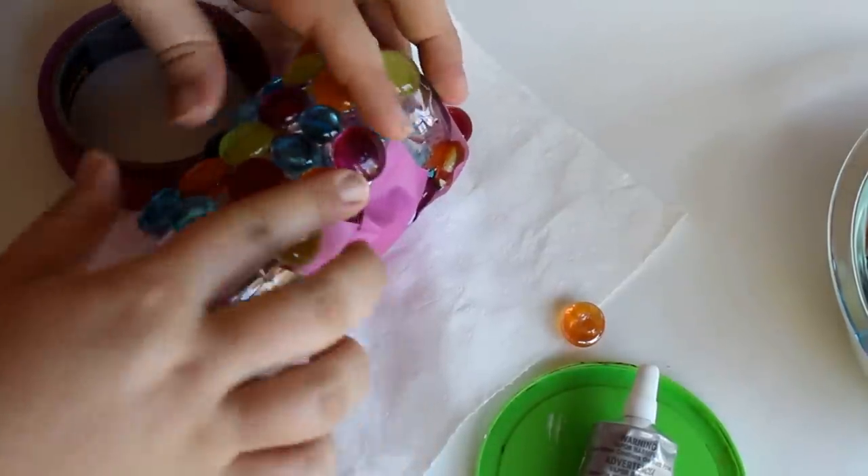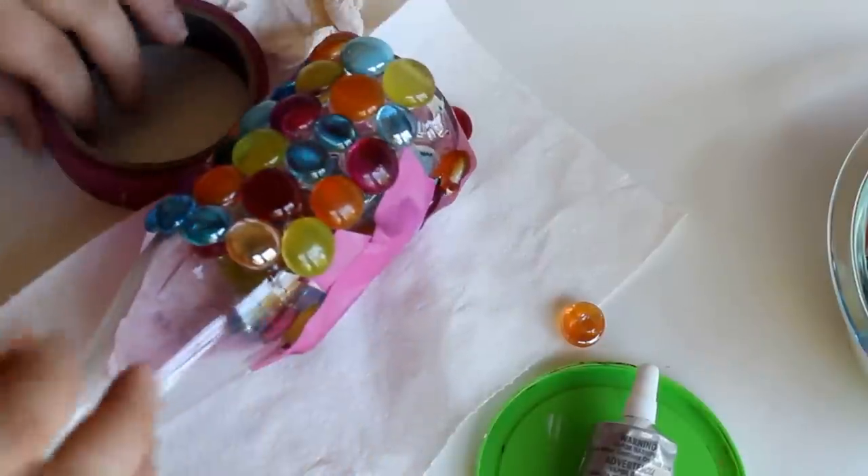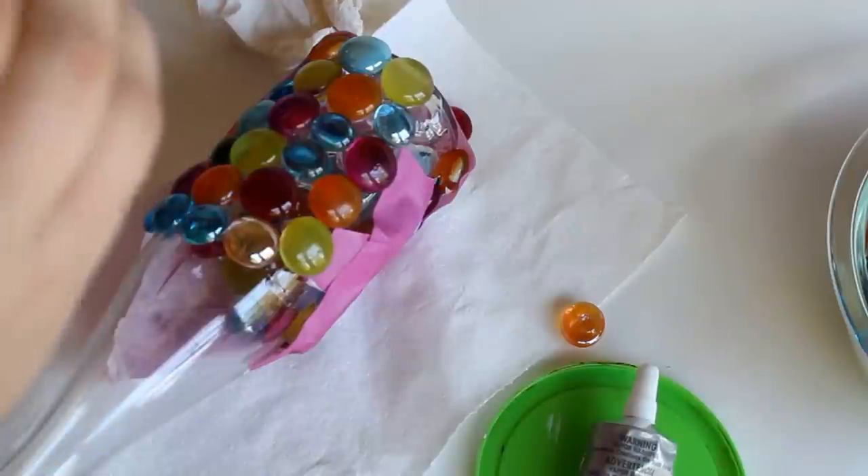They are a little bit slippy, but not as much as they would be if you just stuck the glue on and threw them on the bottle. So kind of push them back to where they need to be, and then I use masking tape to hold them in place.